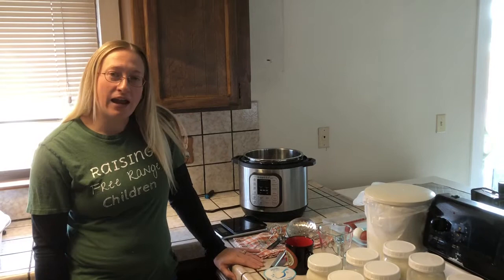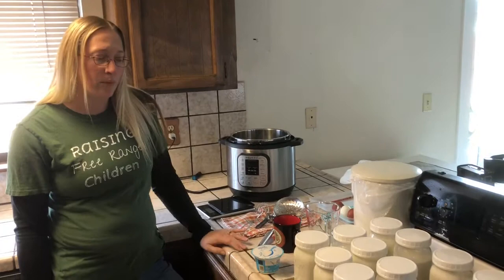Hey guys, it's Carrie Anne with Eggers & Bacon Family Farm. Today I'm going to show you our favorite yogurt recipe using our trusty Instapot.